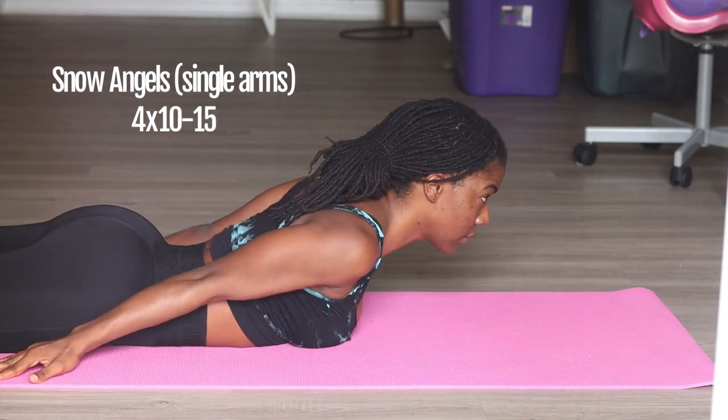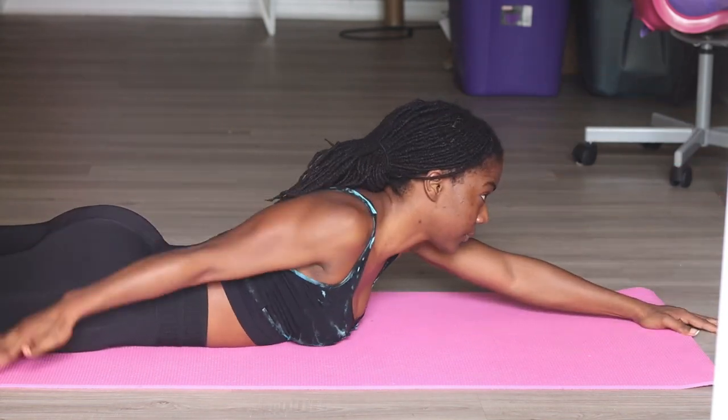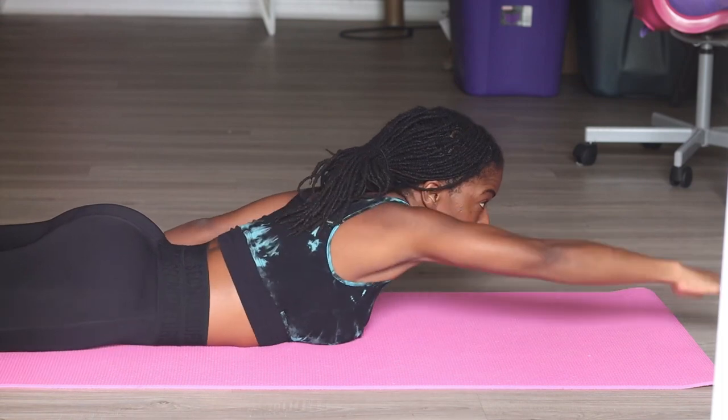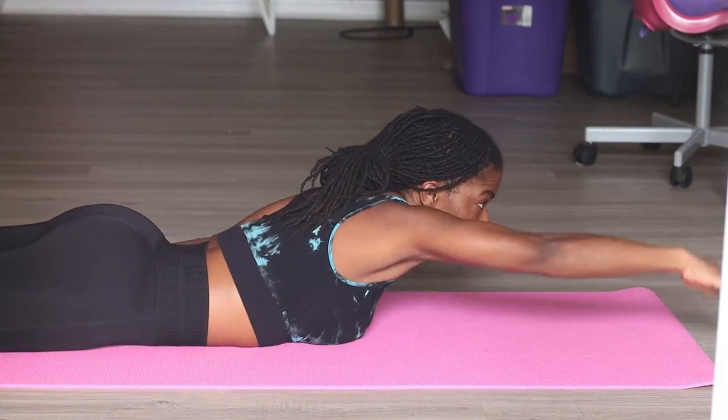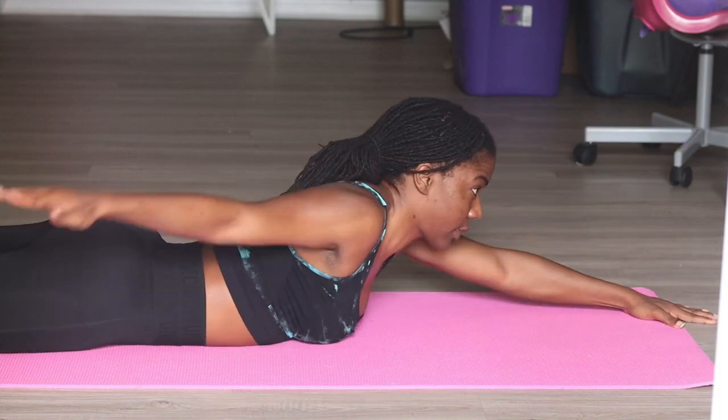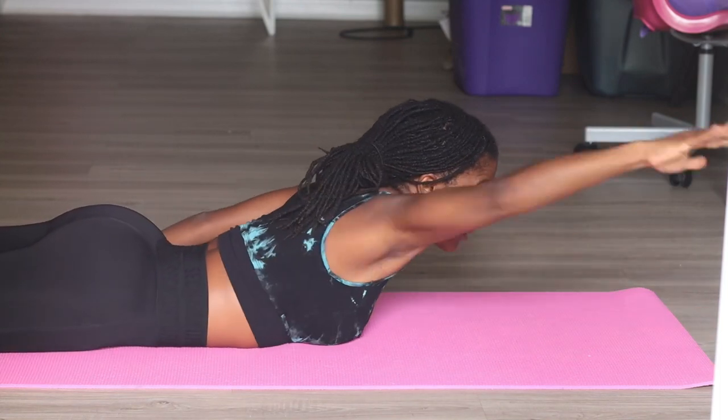Then right after that, we get into single arm snow angels — this looks more like freestyle swimming strokes — literally doing the same thing, keeping the chest off the ground and keeping that head nice and level.